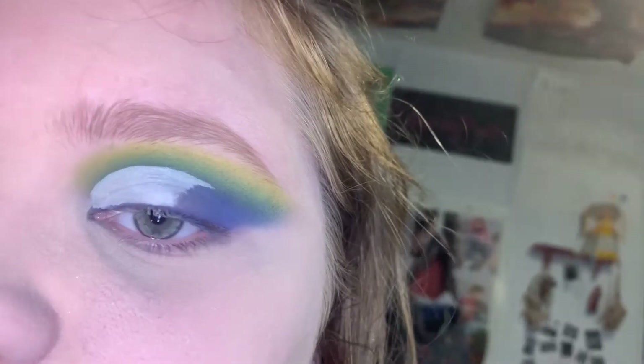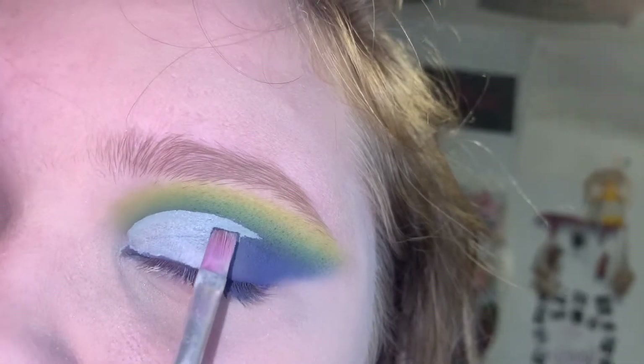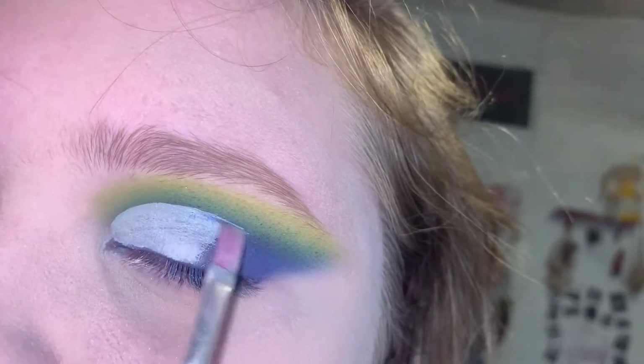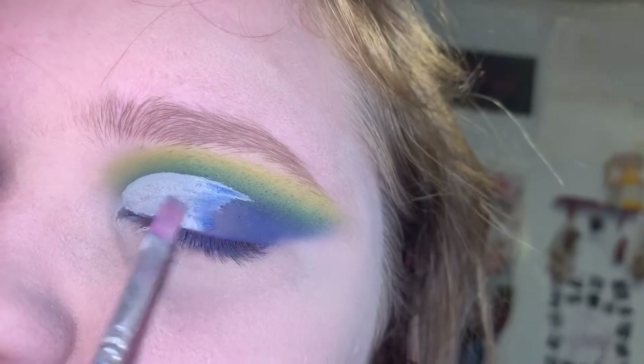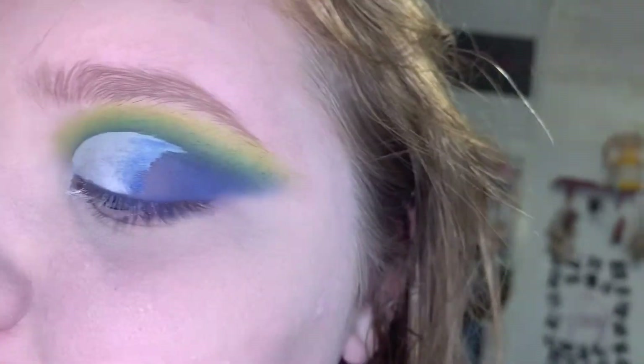Now I'm going to take a dampened brush and go into the shade Acapella from the James Charles palette and work on this outer portion with it, connecting it to the mattes.